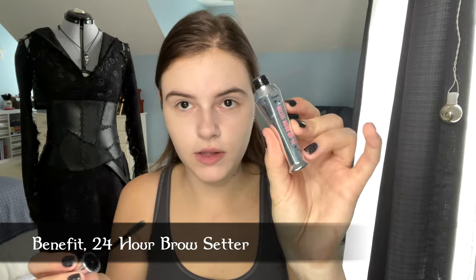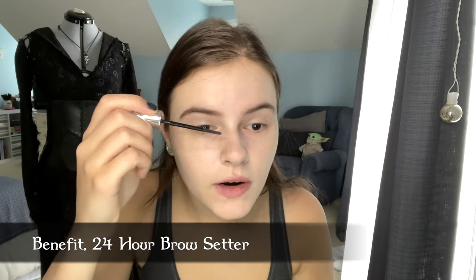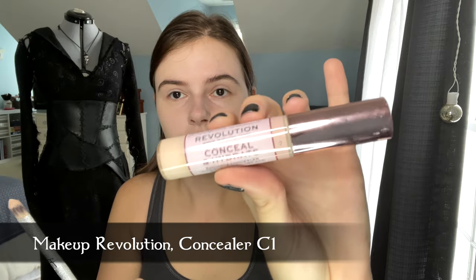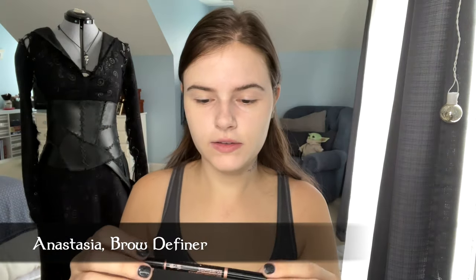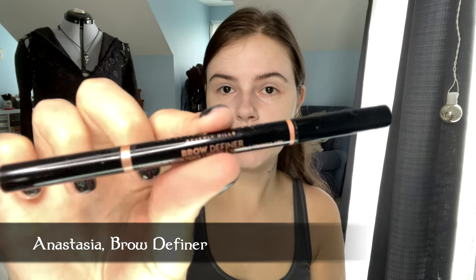My skin looks worse than it did before with no makeup, but that's okay. Her brows are not as elongated as mine and they're a little thinner in the middle, so I'm going to try to mimic that shape with Benefit 24-Hour Brow Setter. I'm using a Makeup Revolution concealer in color C1, an Anastasia Brow Definer pencil, and just filling in the middle.